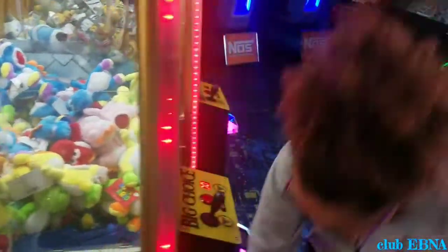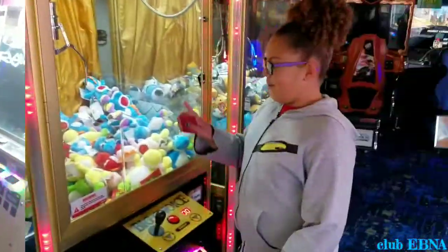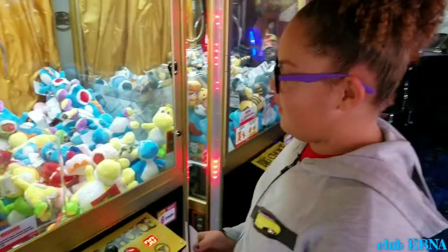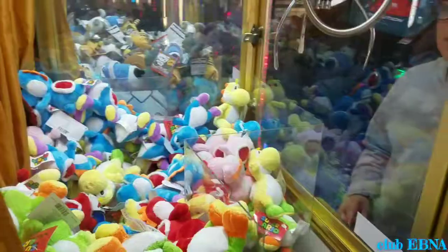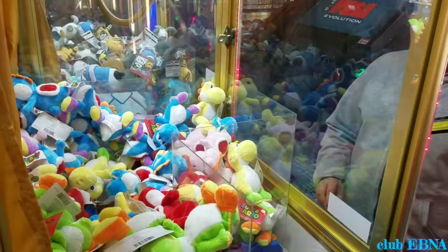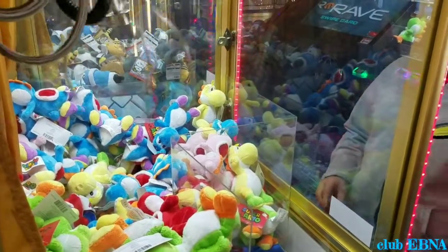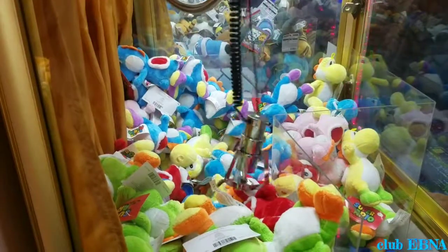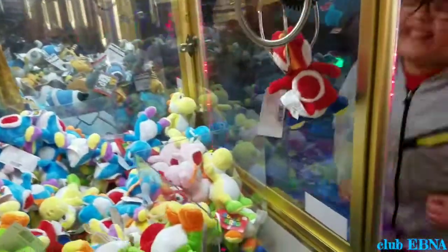Add another Yoshi to the collection. Yoshi. Okay, I'm going to be going to get it again for this green one right there. Got him, Coach.